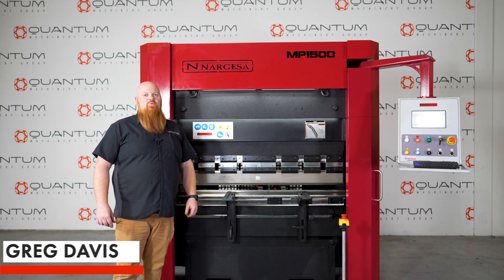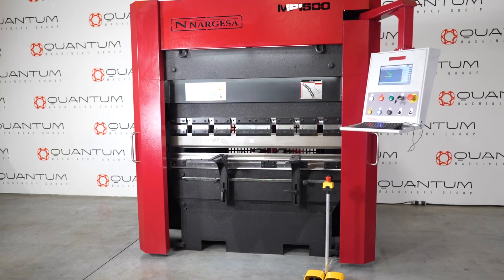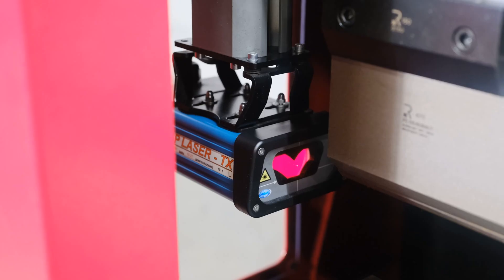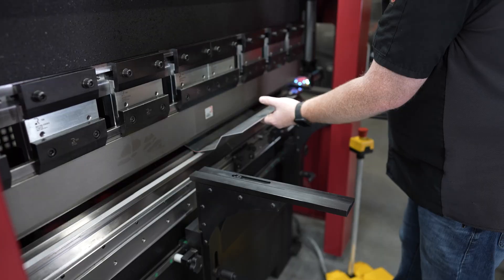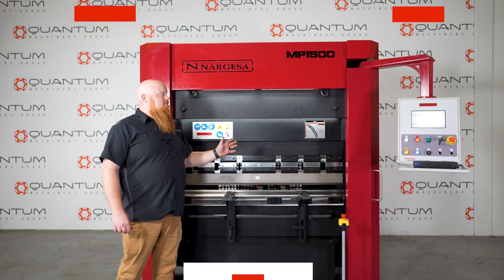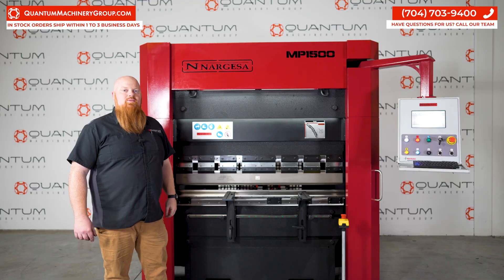Hey guys, I'm Greg with Quantum Machinery Group, and today we're checking out our Narjesa MP1500 CNC press brake. This is our 5 foot 40 ton hydraulic press brake. Today we're going to be going through all of its features and also doing some bends on this machine.